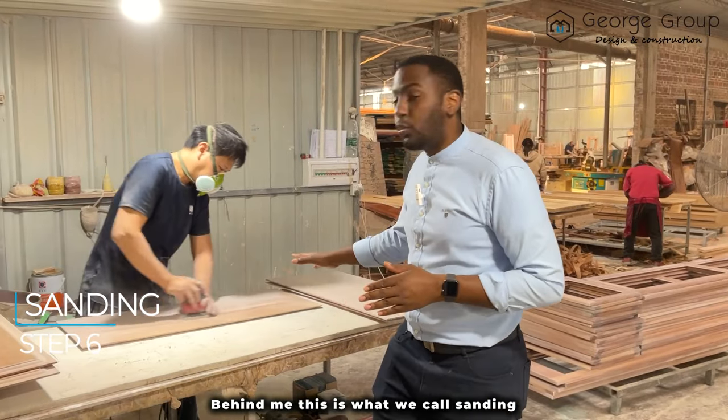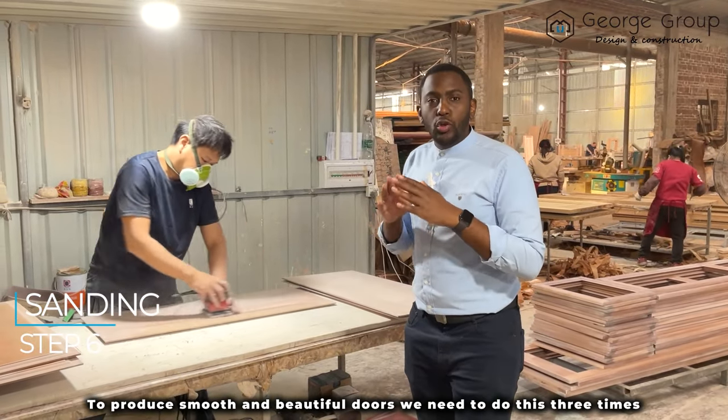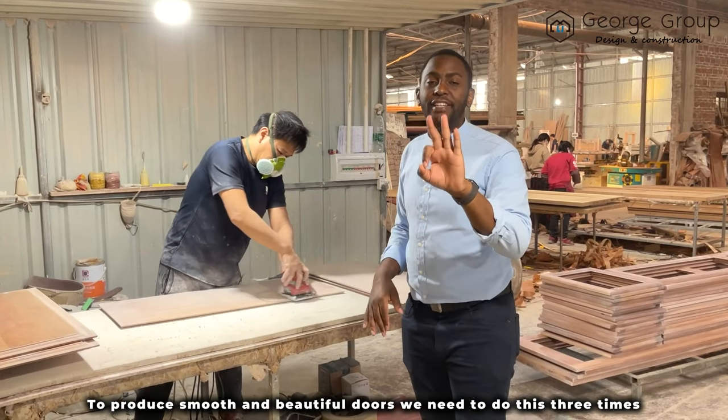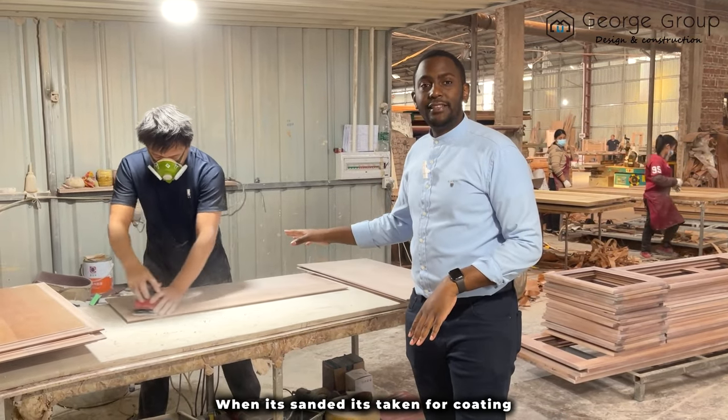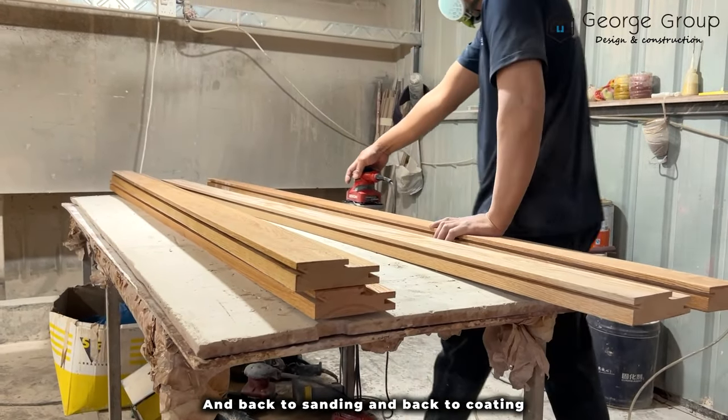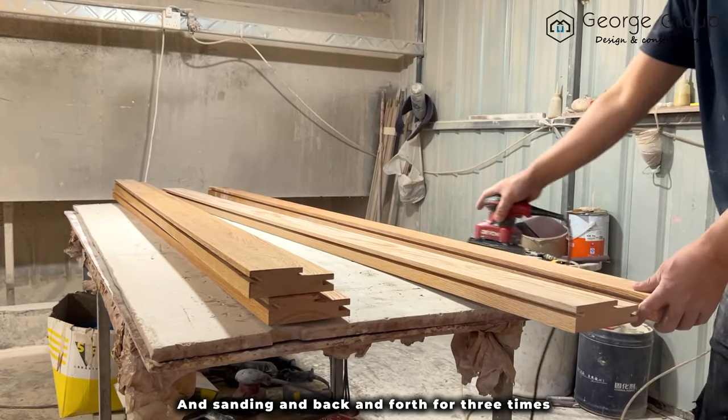Behind me, this is what we call sanding. To produce smooth and beautiful doors, we need to do this three times. When it's sanded, it's taken for coating and back to sanding, and back to coating and sanding, back and forth for three times.